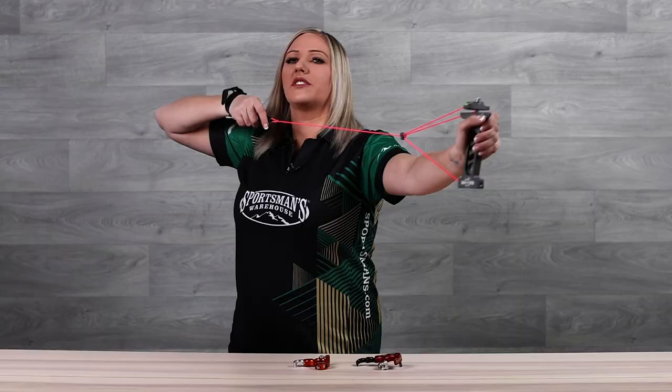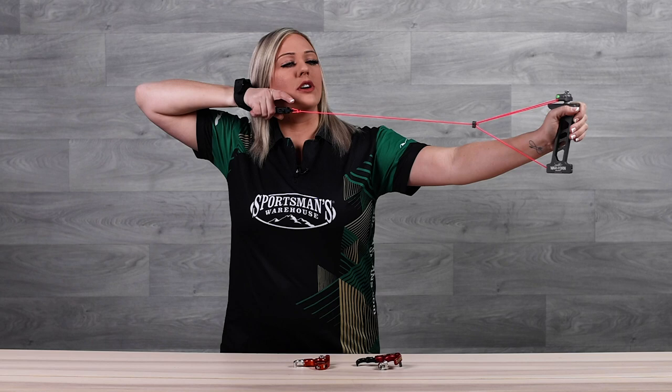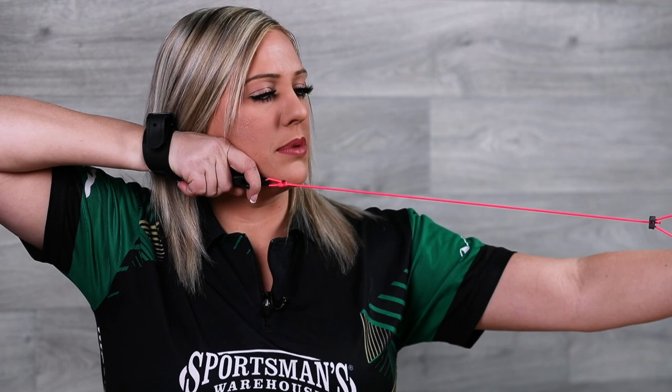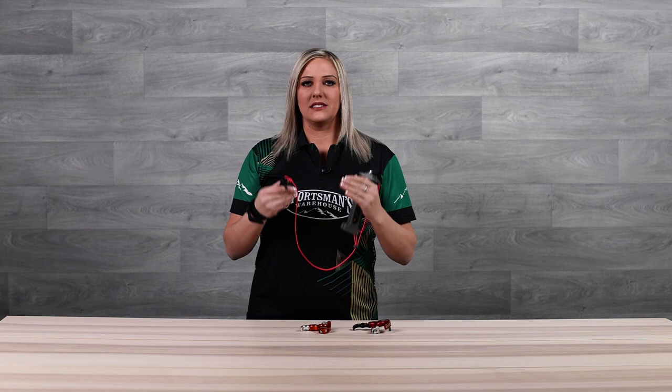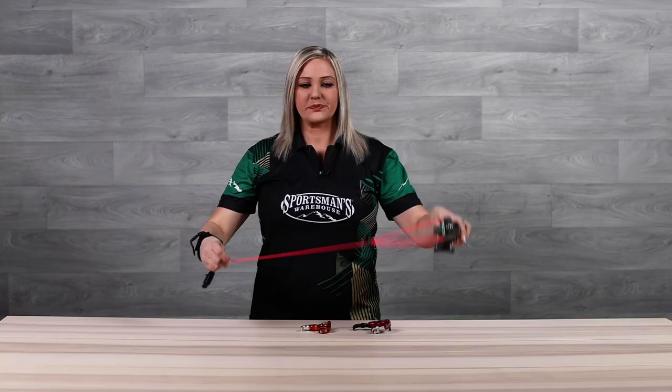The next thing you're going to do is wrap your index finger on the trigger. This is very important. If you're somebody that's struggling with target panic or punching the release, you want to make sure that you don't go from this position to hitting the trigger. Comfortably wrap your finger and then slowly apply pressure through the shot until the release fires. That's the proper way to shoot an index style release, and it's very important that you touch your finger to the trigger so you're not going to battle any of those really bad punches or flinches with this style release.